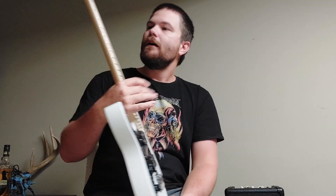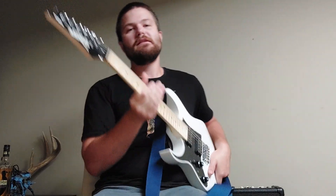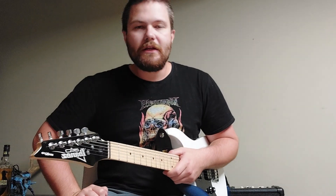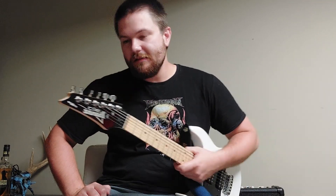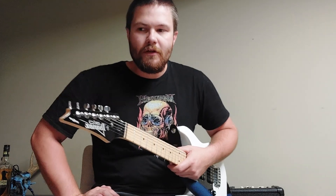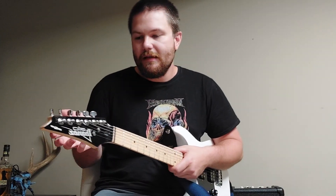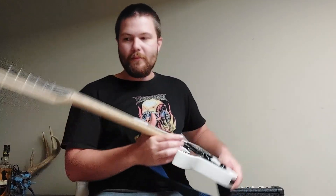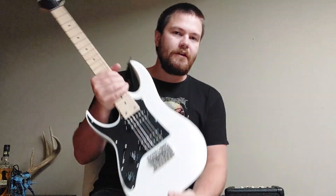One more con: the tuning keys are not all that great. You can still use them, but I would probably look into some Gotoh tuners or something if you're willing to drop some money on this. If not, I like it the way it is for now. I may change the tuning keys eventually.